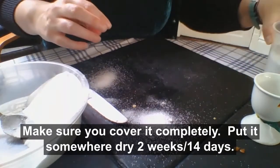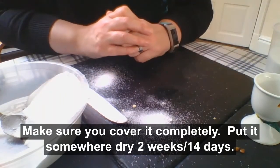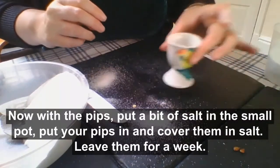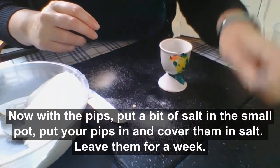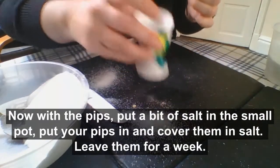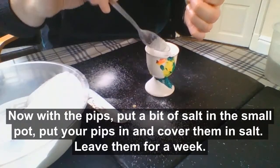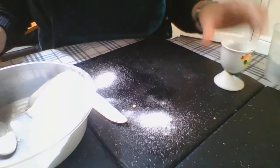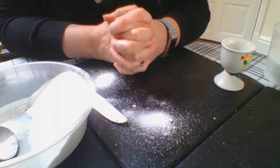Then put that somewhere dry — probably a windowsill or on a shelf — where it can dry for two weeks, so 14 days. Now with your pips, you're going to save those too. Put a little bit of salt in the bottom of your egg cup, put your pips on top, and make sure they're covered with salt too. We're going to leave them to dry for a week and we'll use them next week.